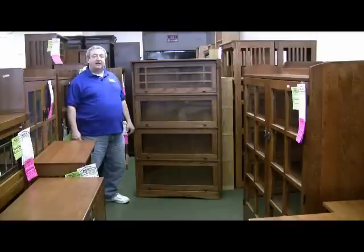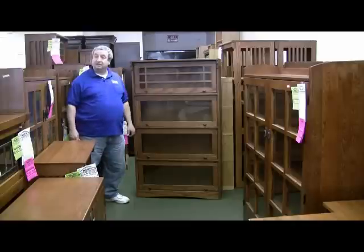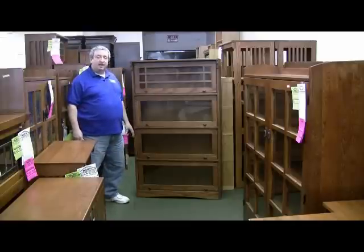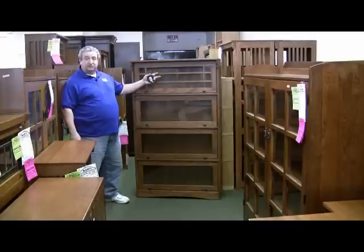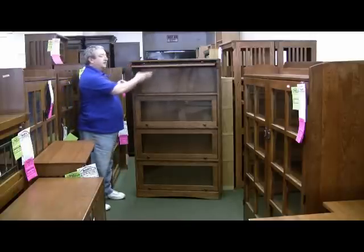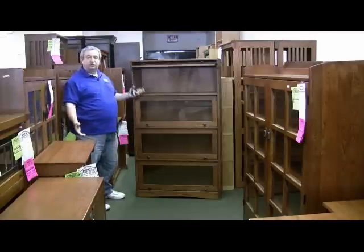Hello, I'm Leon from Barn Furniture, and I'm here today to show you some of our barrister bookcases. These barrister bookcases go by many different names, but essentially they're bookcases with glass fronts, lift-up doors, and they come in a multitude of sizes.